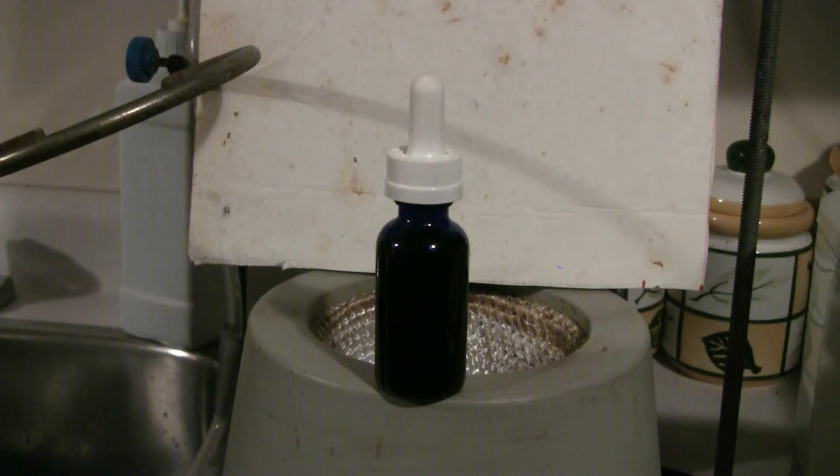Here's the result of this Soxhlet extraction. There's about 22ml of the extract from the scotch bonnet peppers in this eyedropper vial. This stuff is insanely hot, so the extraction worked very well.